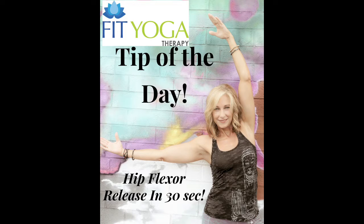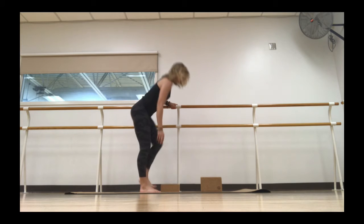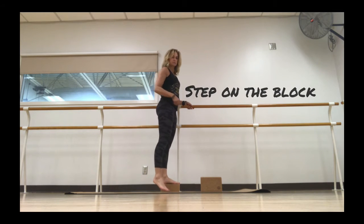Fit Yoga Therapy's 30-second hip flexor release. Take a yoga block and stand on it. Hold on to a wall or bar for balance. Once you're on the block,